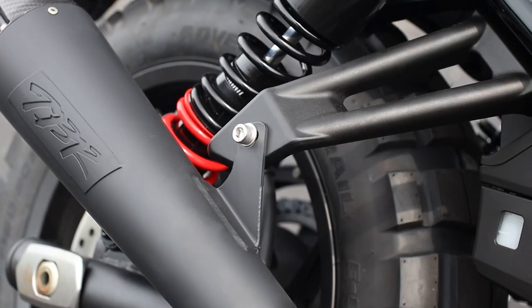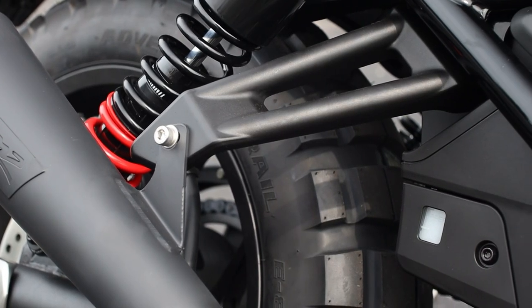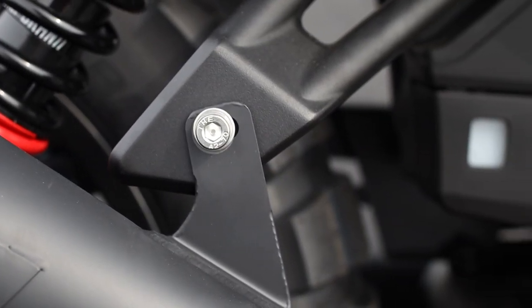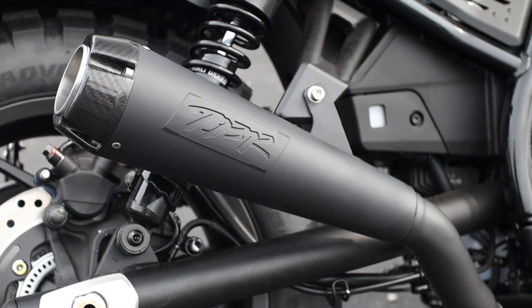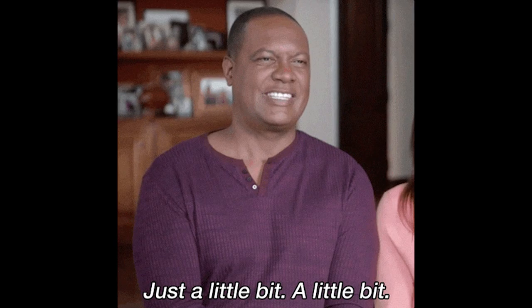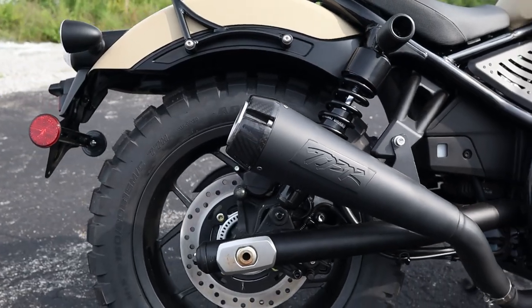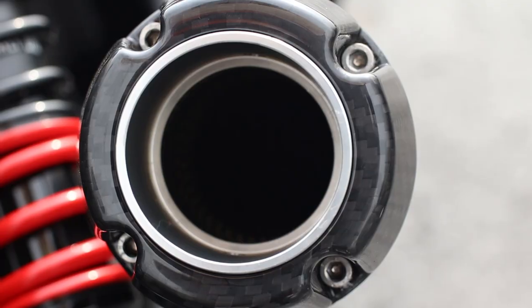I think there's a clear winner there on which one sounds better, but what do you guys think? Do you prefer the TBR exhaust on the Rebel or the stock setup? Not everyone likes to make a ton of noise though, and the factory pipe has a little bark to it — more so than some models from Honda — so it just depends on how loud you want to be and how much attention you want thrown your way.